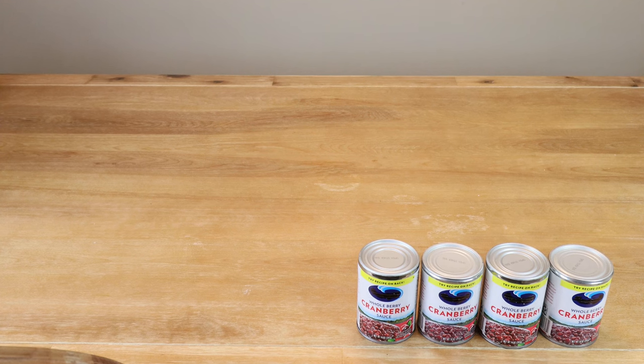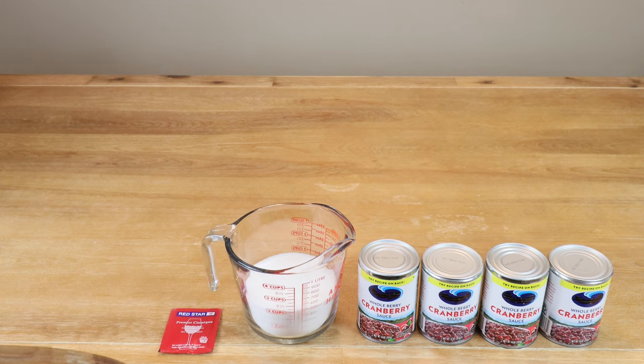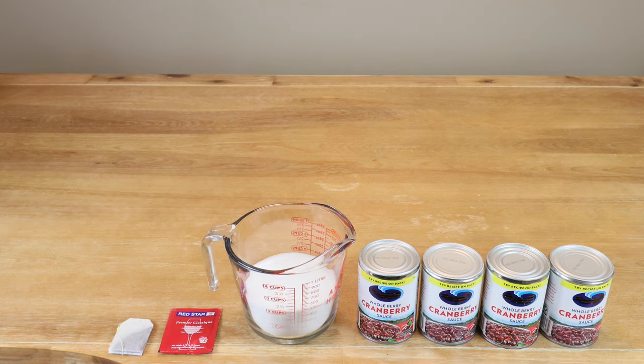To make our cranberry sauce wine, we need four 14-ounce cans of whole berry cranberry sauce with no artificial colors, flavors, or preservatives. We're going to need up to two cups of sugar — that's 500 milliliters or one pound if you've got a measuring scale. We'll make adjustments to the amount of sugar later. I'm going to be using a Red Star Premier Classic wine yeast. If you don't have wine yeast, you can always use the old standby. We need one black tea bag, which is going to act as our tannin substitute.